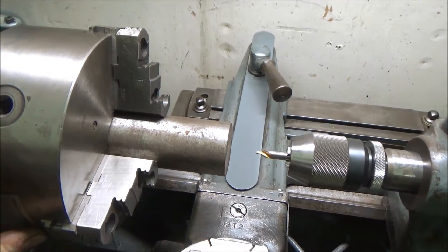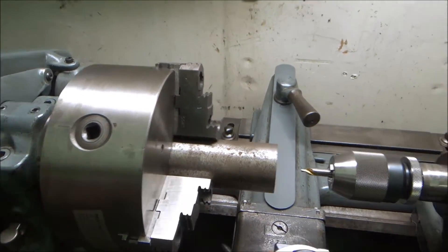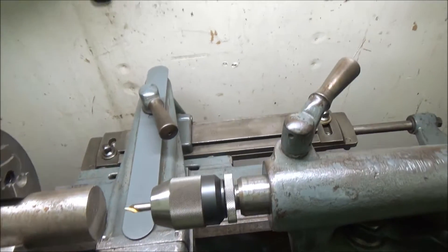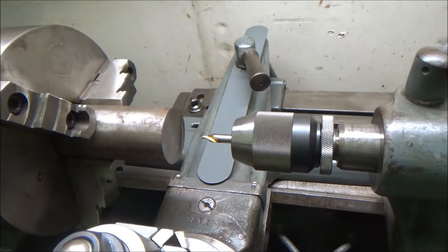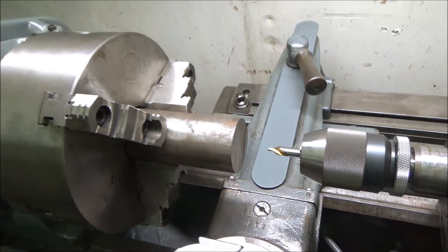What I'm going to do first is center drill and use the live center, because this piece isn't real round, especially on the ends. Then I can turn the whole thing down and it will stay in there right. I have this all the way in the chuck right now. If there's part of that hole still there, I'm going to TIG weld over that anyway so it really won't matter.